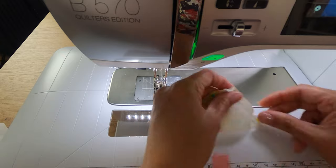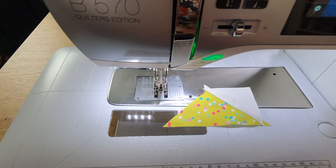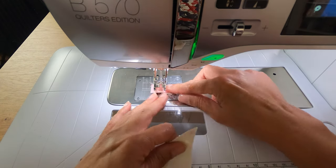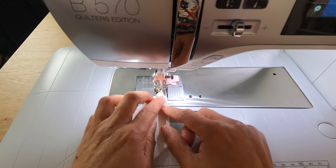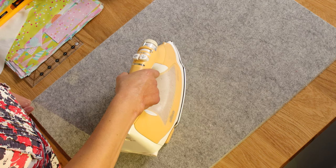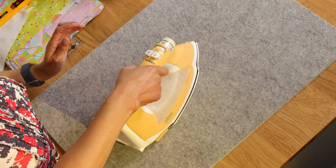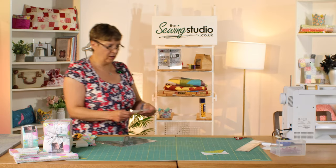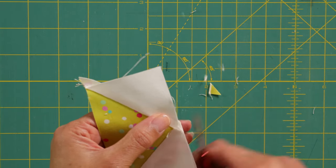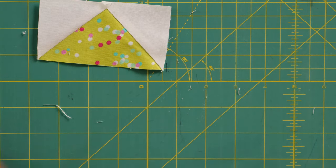I'll just start on a starter scrap. Then just at the machine I'm going to finger press that open, then put our other side on - that corner will fit into that corner, starting from that end. Now we're going to take that to the iron and press. We're just going to use the iron and our fingers to press that back. There's our lovely little flying geese unit - just grab my scissors and trim off those little threads and the two dog ears, get rid of that little pokey bit, and there's our beautiful little flying geese unit.